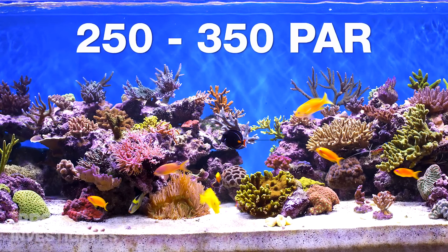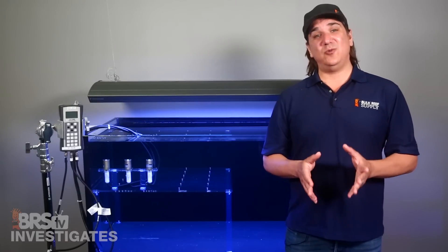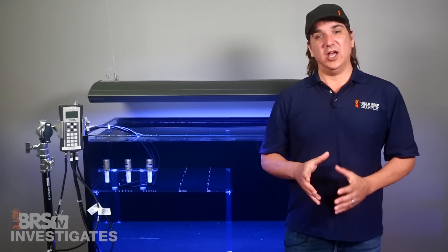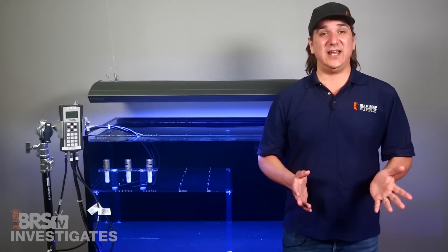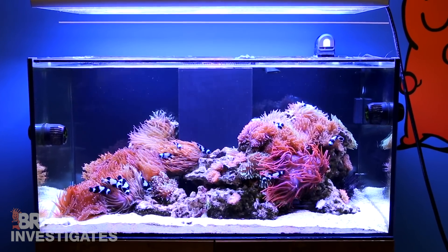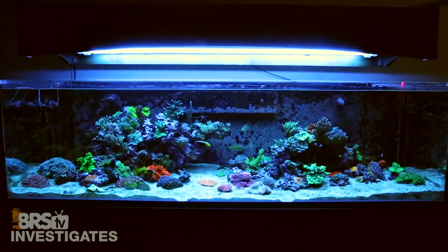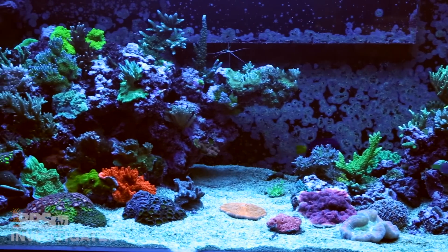So what is the right PAR for SPS? This is certainly an evolving conversation, but I am going to say most reefers are going to find success shooting for a range of 250 to 350 PAR in as much of the tank as possible. This is the sweet spot where you are likely to have the most success, and if I had to lean one way or the other it would be to the lower end, particularly if I didn't have extremely high water flow which seems to help support very high PAR levels. Keep in mind that it is not possible to be between 250 and 350 in the entire tank — top to bottom, left to right — it will always be more intense closer to the light source.